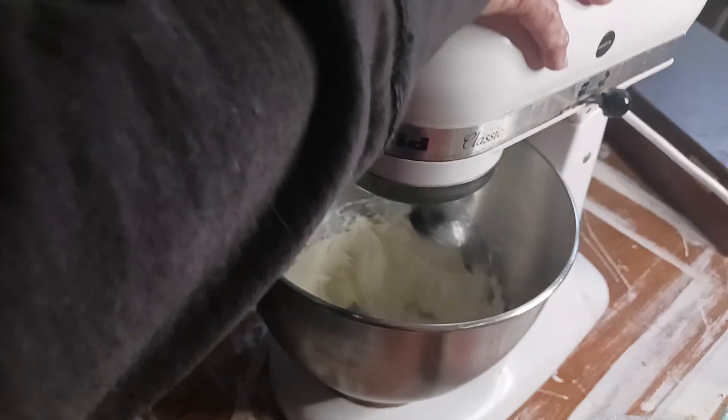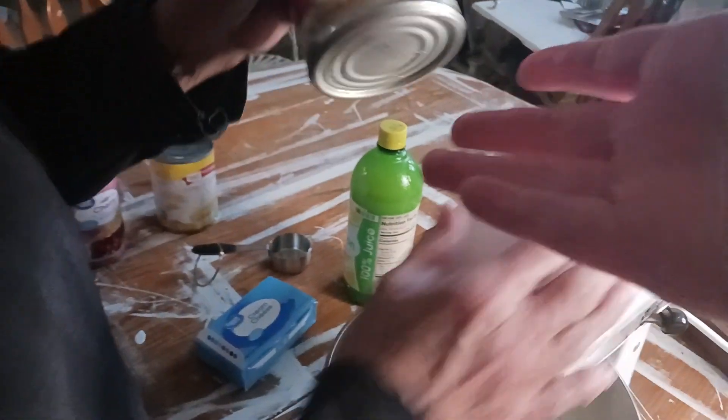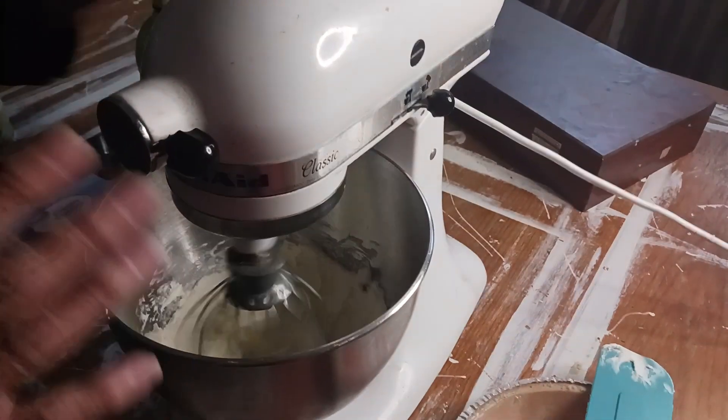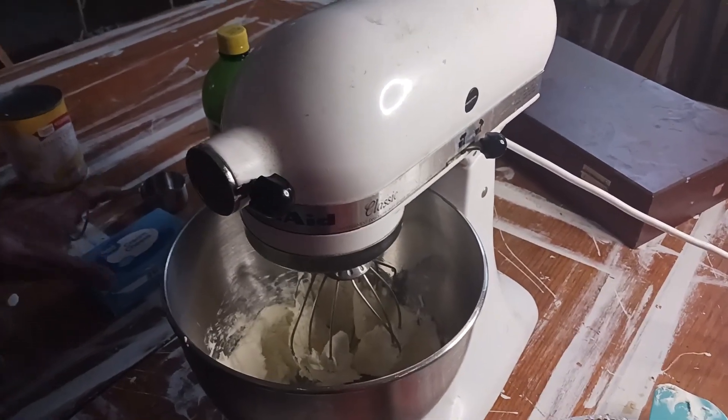There's no added sugar. The only sugar is the sweetened condensed milk — that's the only sugar you put in here. You don't need granulated sugar, powdered sugar, brown sugar, or anything. It's just the sweetened condensed milk.